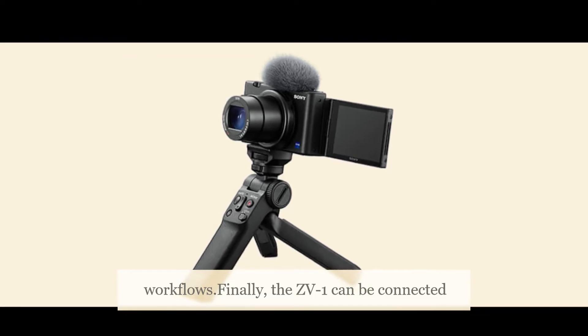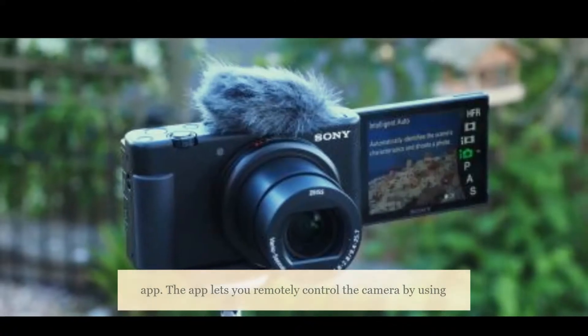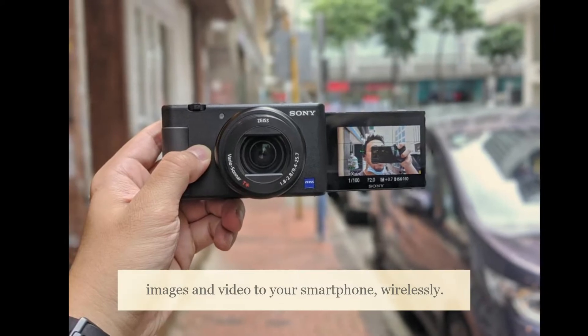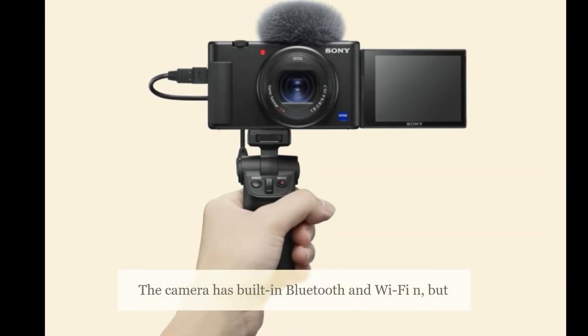Finally, the ZV-1 can be connected to your smartphone to take advantage of Sony's Imaging Edge mobile app. The app lets you remotely control the camera by using your phone as the viewfinder. It also lets you transfer images and video to your smartphone wirelessly. The camera has built-in Bluetooth and Wi-Fi N, but no NFC.